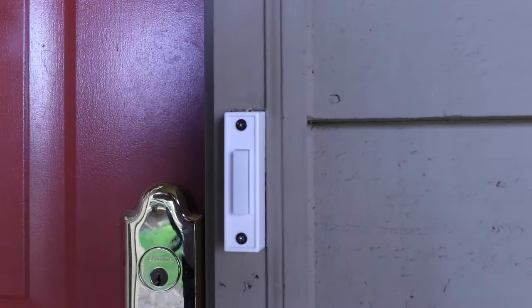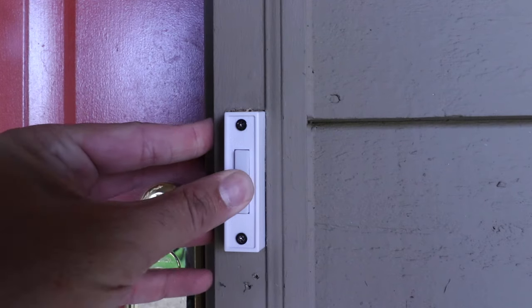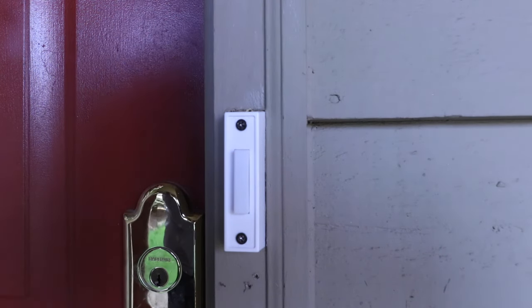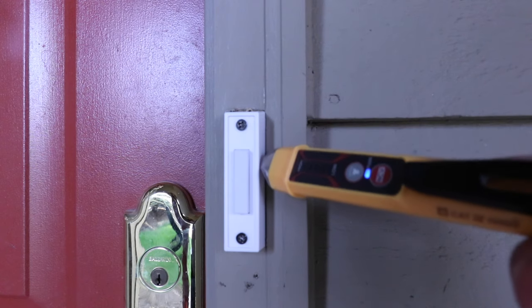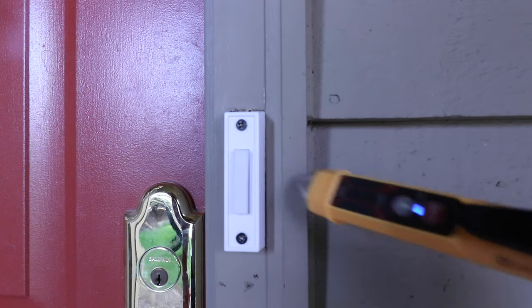Now that we've got the power off at the circuit breaker, we want to confirm that the power is off. Go ahead and press the doorbell — if you don't hear a ring, that should mean the power is off. It's also a good idea to use a non-contact voltage meter to check. There is no power on this doorbell.